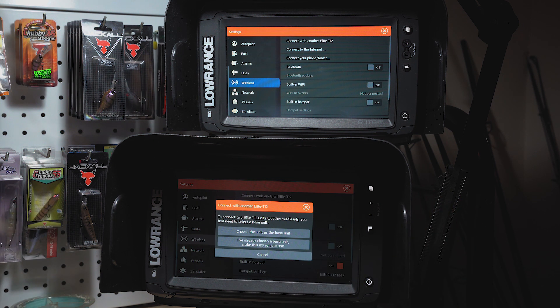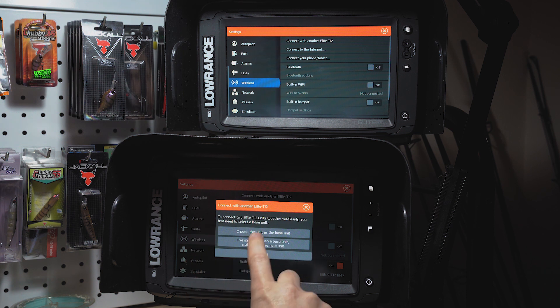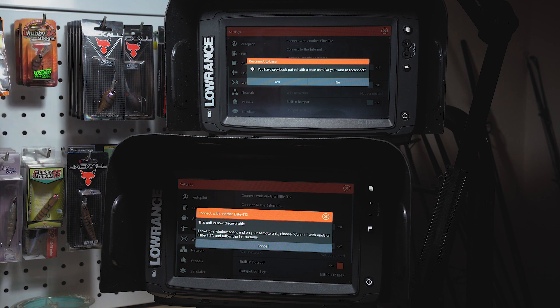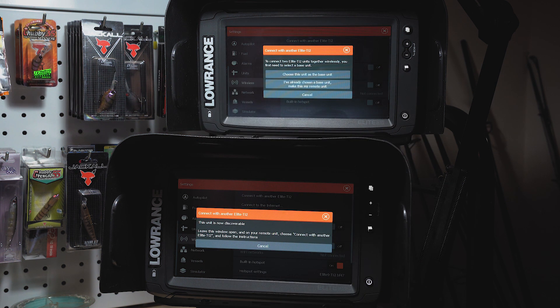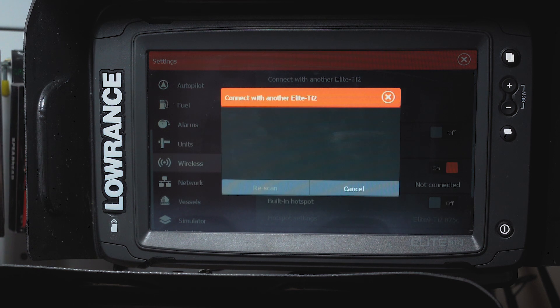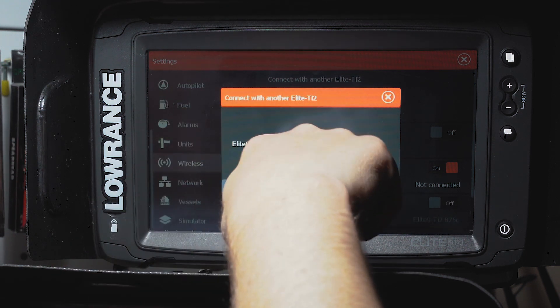Right at the top you can see 'Connect with another Elite Ti2' - I'm going to click that. This unit has the transducer cable plugged into it because I want side scan and down scan on this unit. I'll expand on that in a bit. So choose this unit as the base unit. On the bow unit, connect with another Elite Ti2.